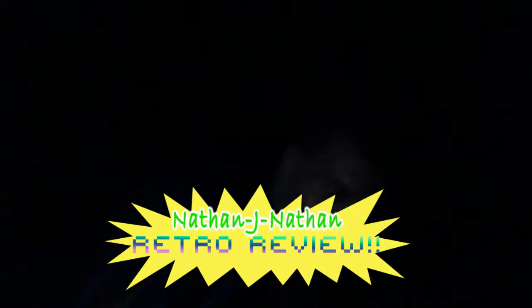Hey guys, Nathan Jinhathan here with another retro review. We got some really good stuff for you that I just found today, you know?